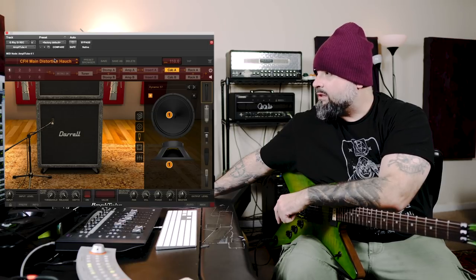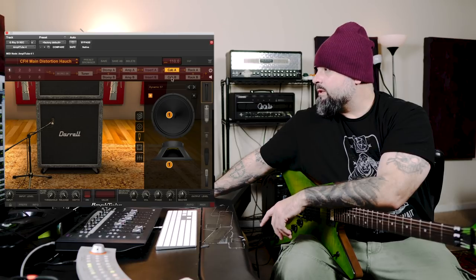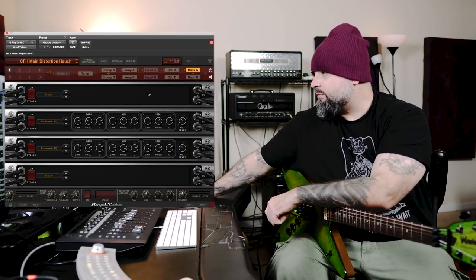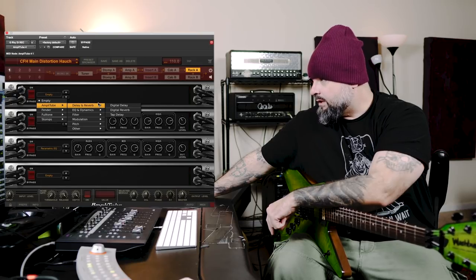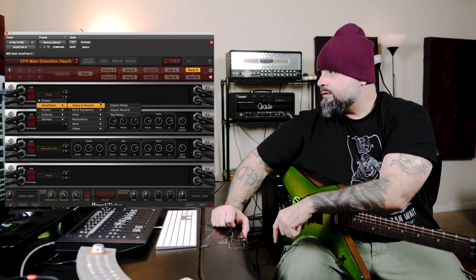And we have the cabinet. For this particular main distortion sound, this is the Randall 412, which has Jaguar speakers in it. There are several different mic emulations that you can move around all over the cone. Then we have a post-effects rack where you can do a little bit more tweaking with EQs, stack them up, cut, boost — whatever you want. There are delays, reverbs, and all sorts of neat stuff you can put at the end of the chain, whip the bar back, and make all sorts of hellacious noise and have a great time. So without any further talking, let's get into a couple sounds.